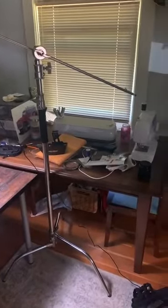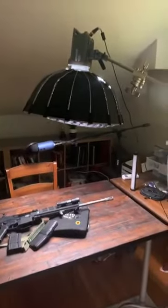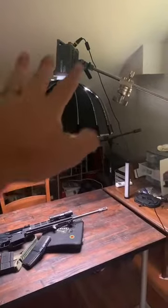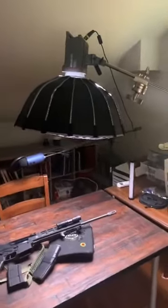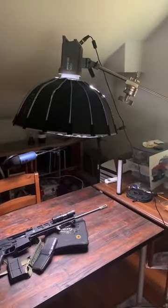Anyways, there's my little live, and my children screaming in the background, but I'm pretty stoked about this because I could never get top-down lighting — now I can. Anyways, have a good weekend, bye!